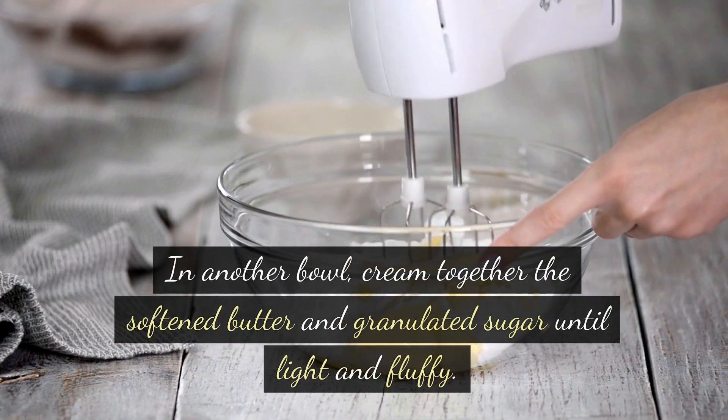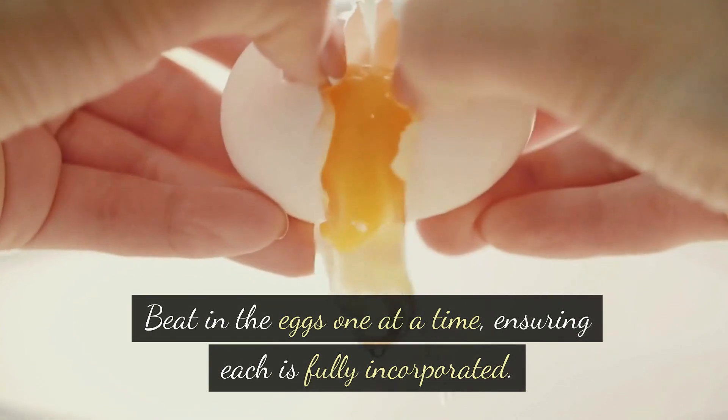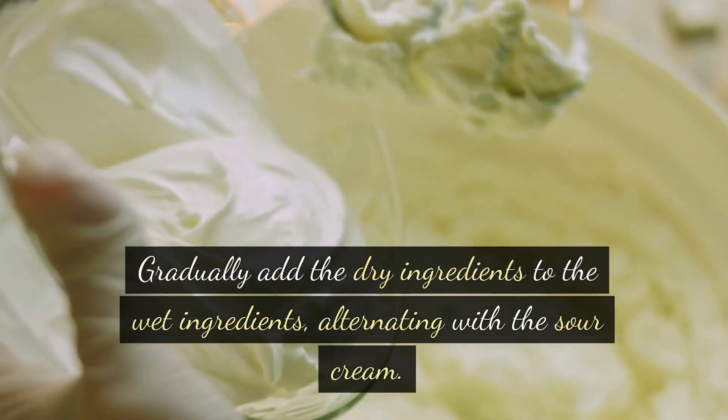In another bowl, cream together the softened butter and granulated sugar until light and fluffy. Beat in the eggs one at a time, ensuring each is fully incorporated. Add the vanilla extract and mix well. Gradually add the dry ingredients to the wet ingredients.